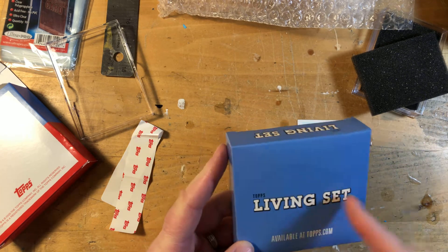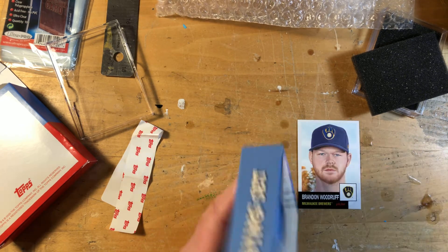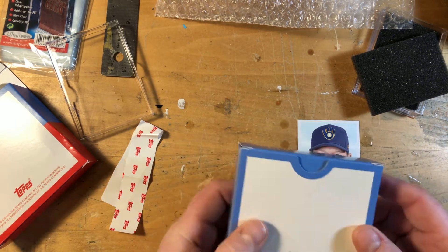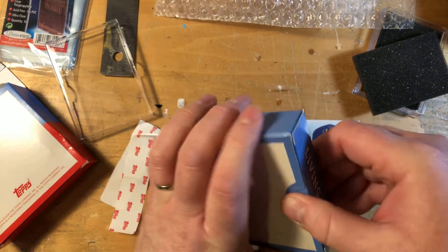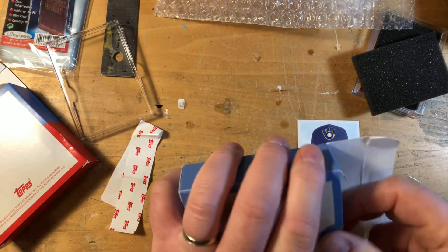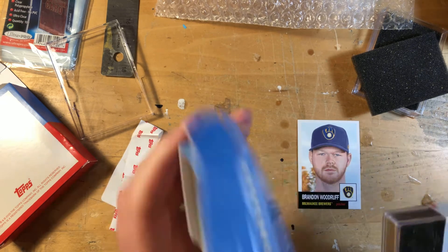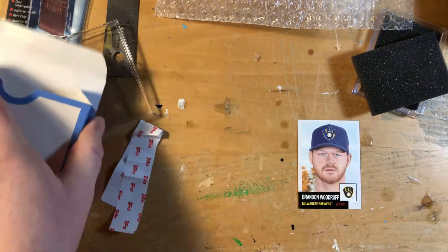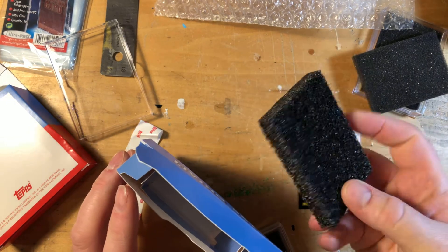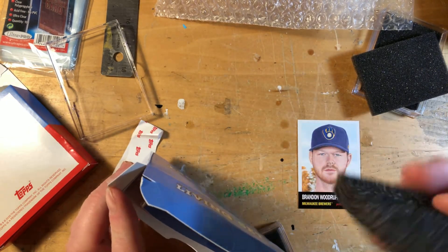Typical box — this one's even less ornate than baseball, but nothing crazy. Sparing no expense for the collector, Topps. Same inside — a little spacer. I keep these too; they work good for putting in boxes or whatever.